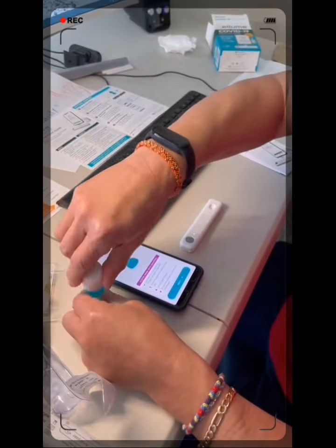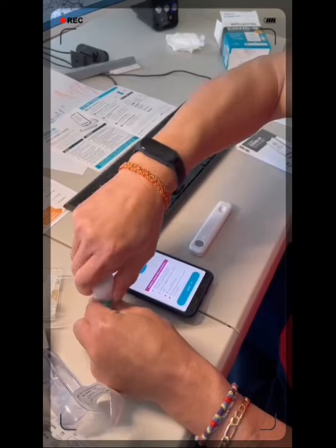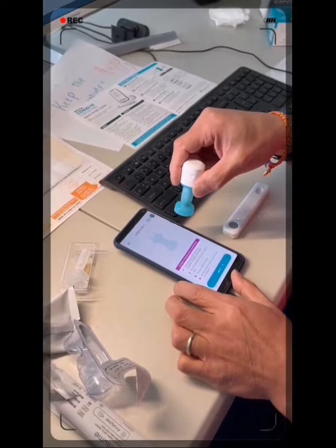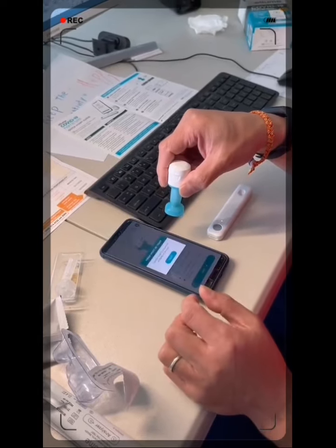Put this in. Tighten as much as possible — force if required to create a proper seal. Do not shake. Do not remove swab once screwed.